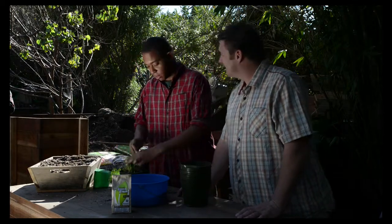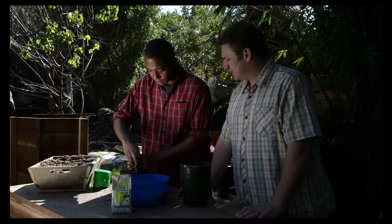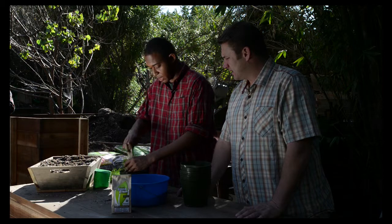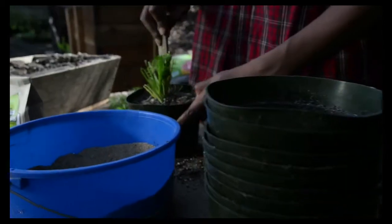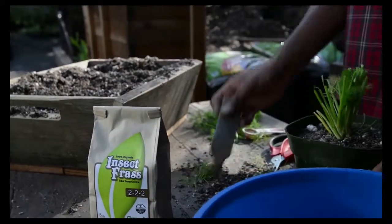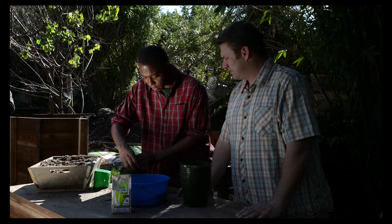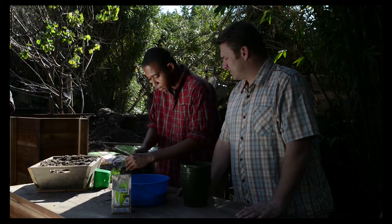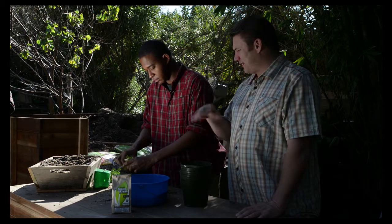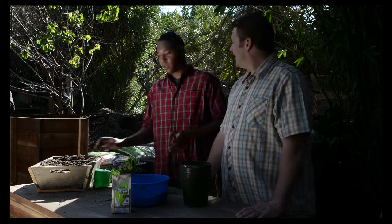Then we're just going to agitate it a little bit and mix it into the soil we added in. Can't really harm it — don't worry about harming the roots, they're pretty resilient. We're going to take a little bit more soil, and we are almost all frassed up here. So that's it — a little bit of frass underneath the transplant site, a little bit of frass around the outer edges. One of the easiest things I've ever had to use.